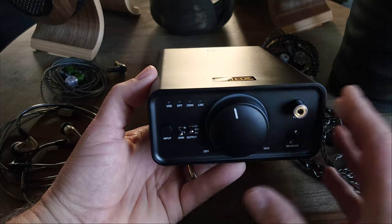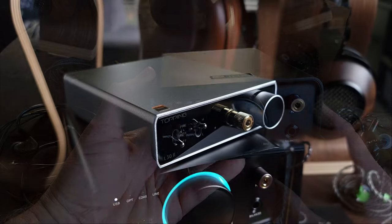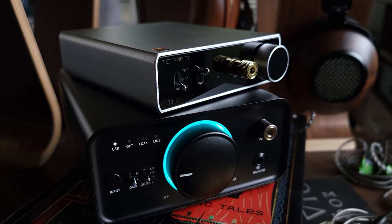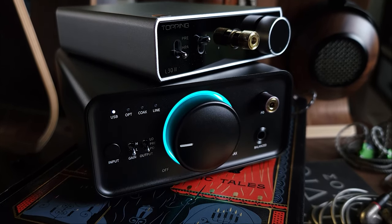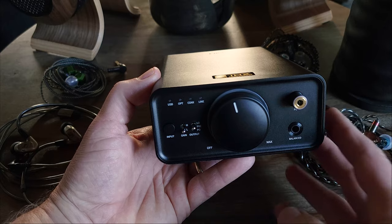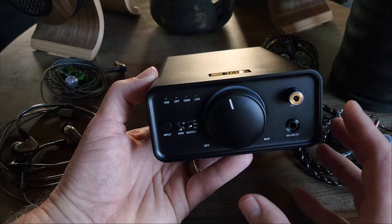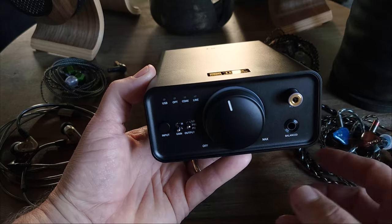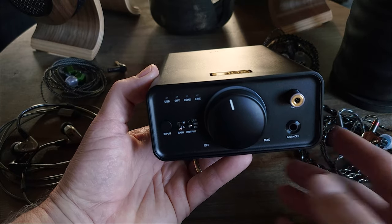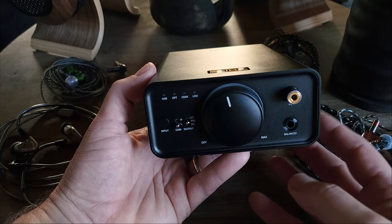It's at the amplification stage where we start to see the differences. The K7 uses the THX AAA788 amplifier, while the L30 uses the TI-TPA6120A2 chipset. When you compare the two in terms of power output, the L30 produces 2,700 milliwatts at 32 ohms while the K7 produces 2,000 milliwatts at 32 ohms. So the L30 has more power output — but does that translate in terms of real-world use, and is it worth paying the extra money for the E30 and L30?